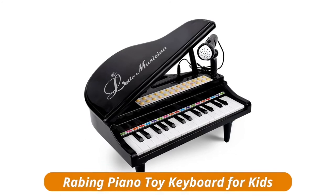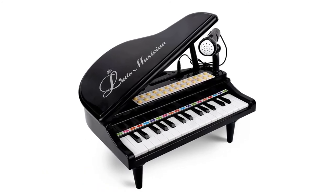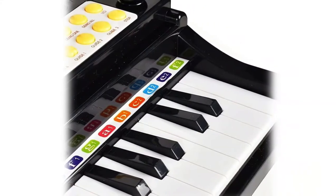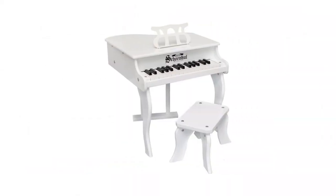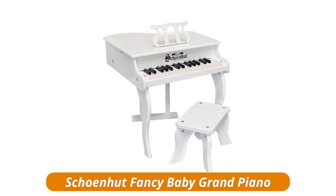Babing piano toy keyboard for kids — 22 demo songs, 31 keys with microphone, recording and playback functions, various sounds and instruments, adjustable volume and rhythm, karaoke, LED, external MP3 and mobile phone support.